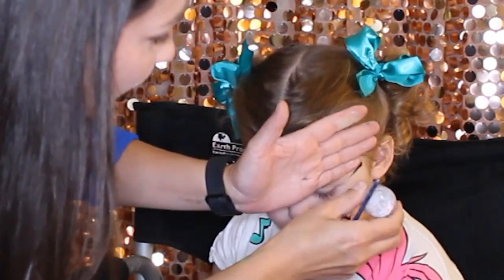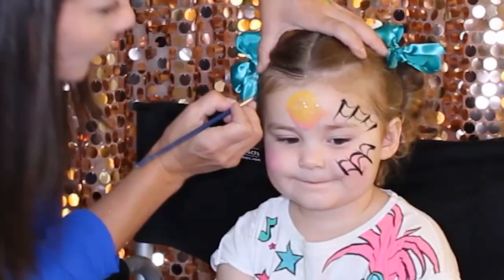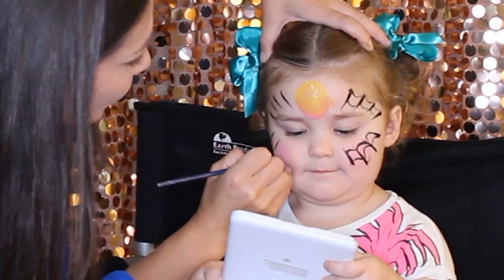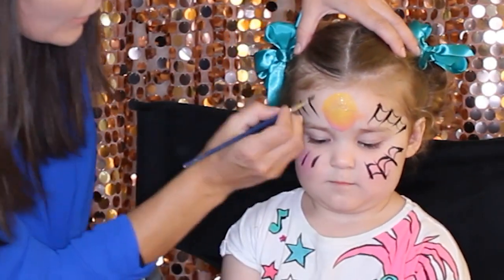Close your eyes please. Now we're doing the same thing on this side. One, two, three, four — one, two, three, four — and over a little.